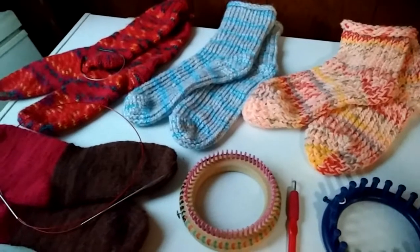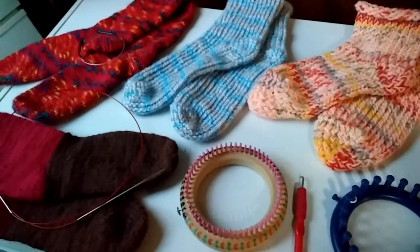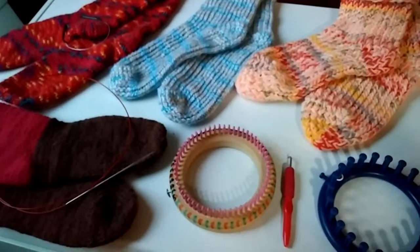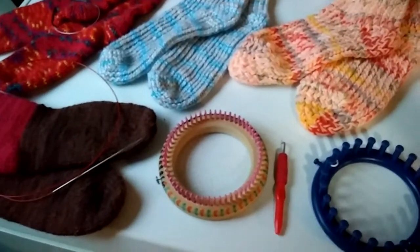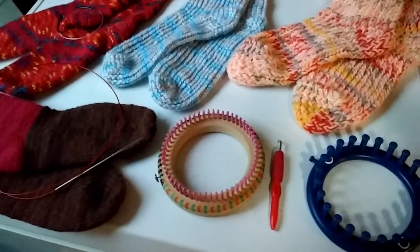I've been spending some time lately in my evenings and free time working on making different socks. I've gotten the ideas off of YouTube videos, and I've been watching different instructions for making different kinds of toes, different kinds of heels, methods for making socks. I just wanted to share my four latest ones.